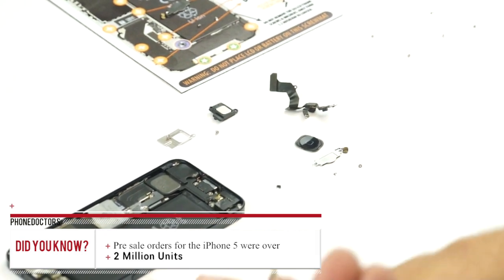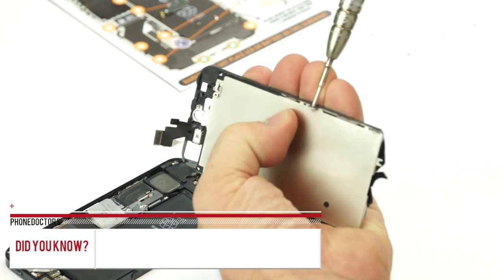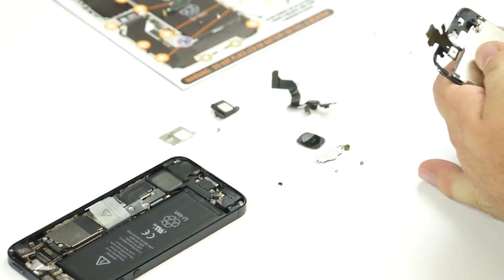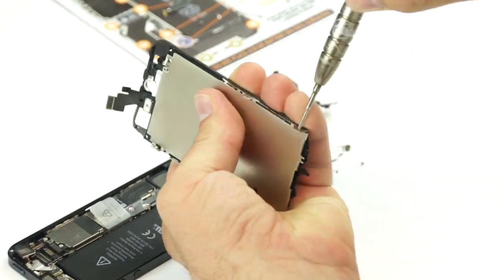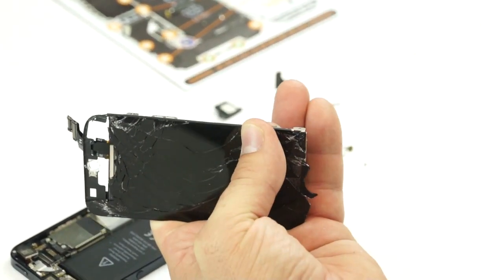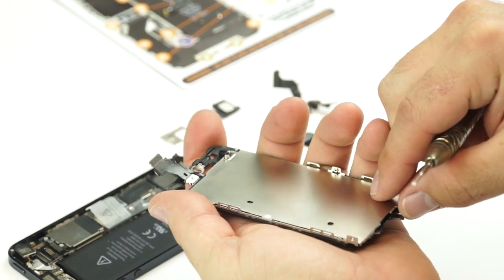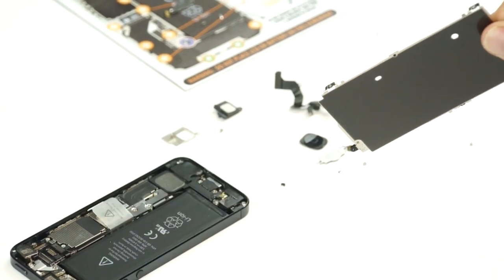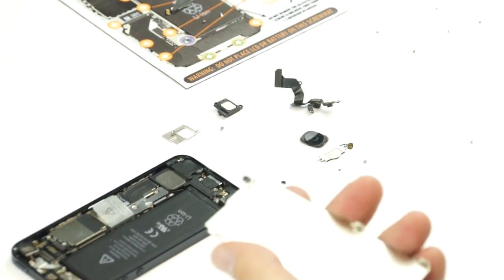There are a couple of screws on the side and another one on the bottom. The metal shield should just come up nice and easy — just like that — and then we're done with the broken LCD. Get that out of your way and go ahead and pull in the other one.